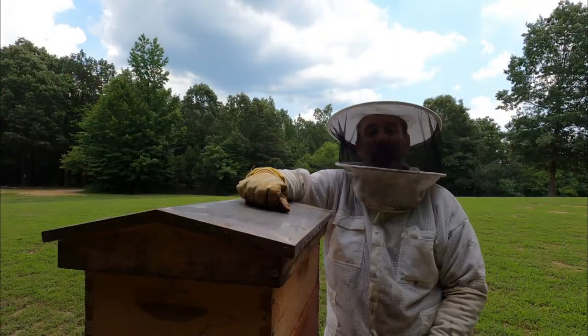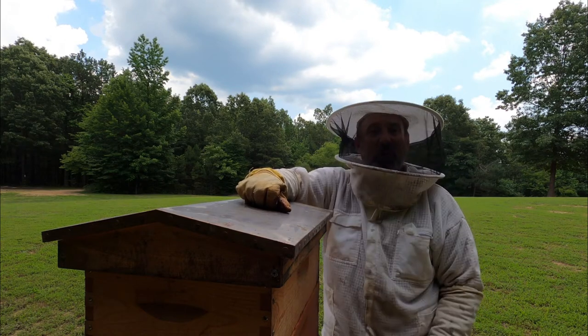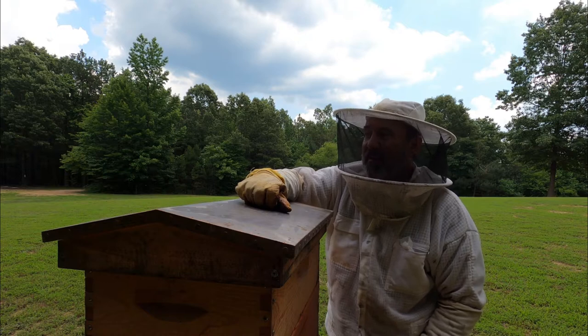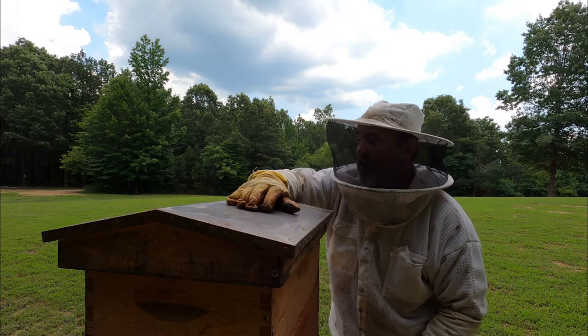Tonight we'll close up our number three swarm catch and get them brought in here to that newly oiled hive body. We'll have five colonies here on the ridge.